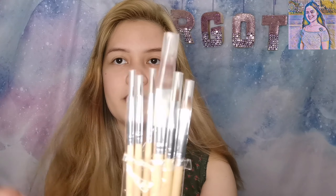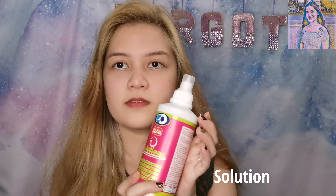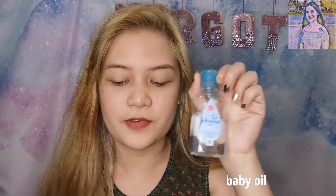Materials na gagamit natin ay, syempre, latex. And pink — ito siya, meron pa ako yung dati, ito yung medyo bago lang, ito yung dati. Tapos, iba't ibang size ng brush — sorry, madumi na siya kasi nagamit ko siya dati. Tapos, contact lens — yellow. Syempre, pag may contact lens, kailangan ng solution. Yung sponsored yan. Tapos, oil para sa finish look.